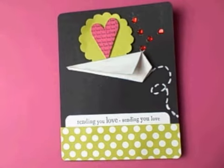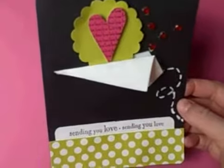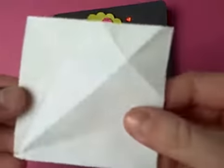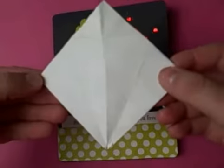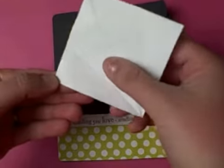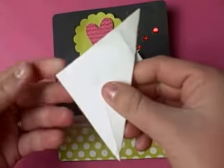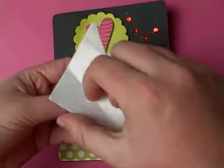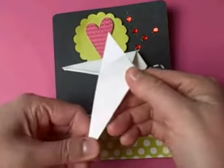Hi everyone and welcome to another Scrapbook Bakery video. I have received a lot of emails on how I created this miniature paper airplane and I wanted to show you quickly how to fold one of these. You start with a three by three piece of white cardstock and you tilt it to make a diamond shape. You take the right corner and you fold it to the left corner to make a triangle, and then with the two flaps at the end you're just going to take one of the flaps and fold it to the center fold, then flip it over and take the flap and fold it in the center like so.